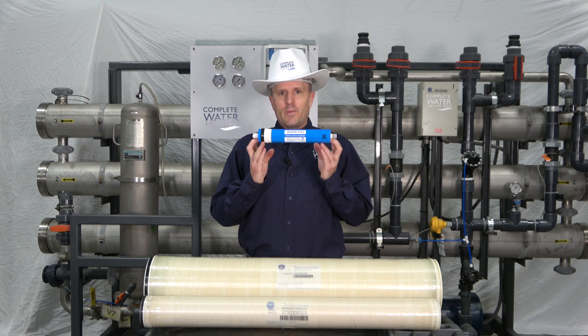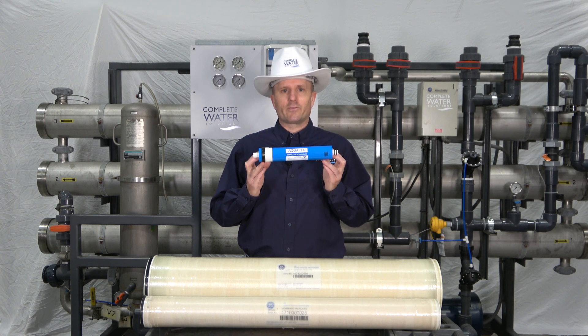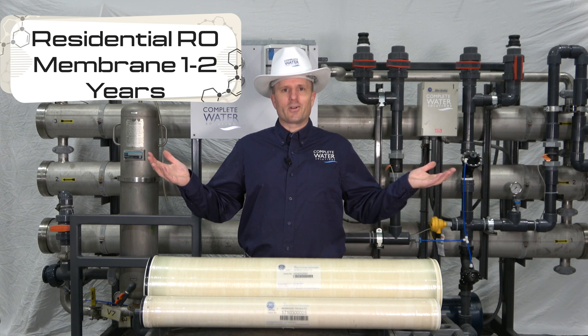Take for instance this membrane right here, which is a residential RO membrane. These typically will last between one to two years, and then after that you toss them because they're no longer usable.